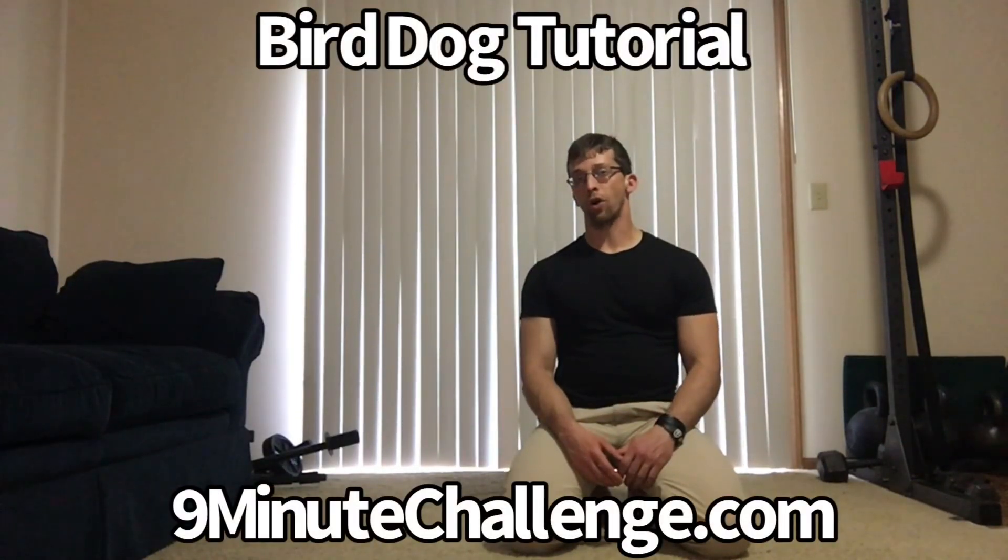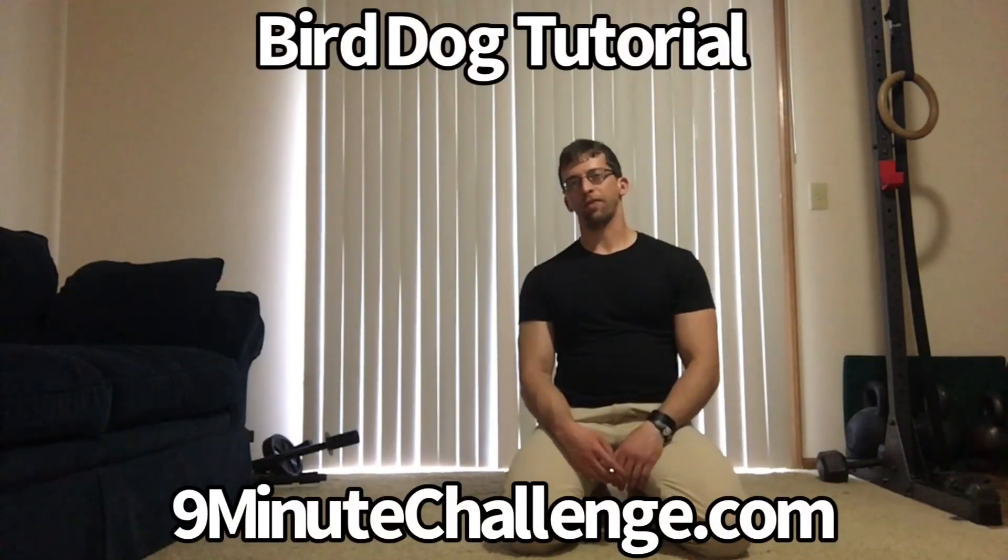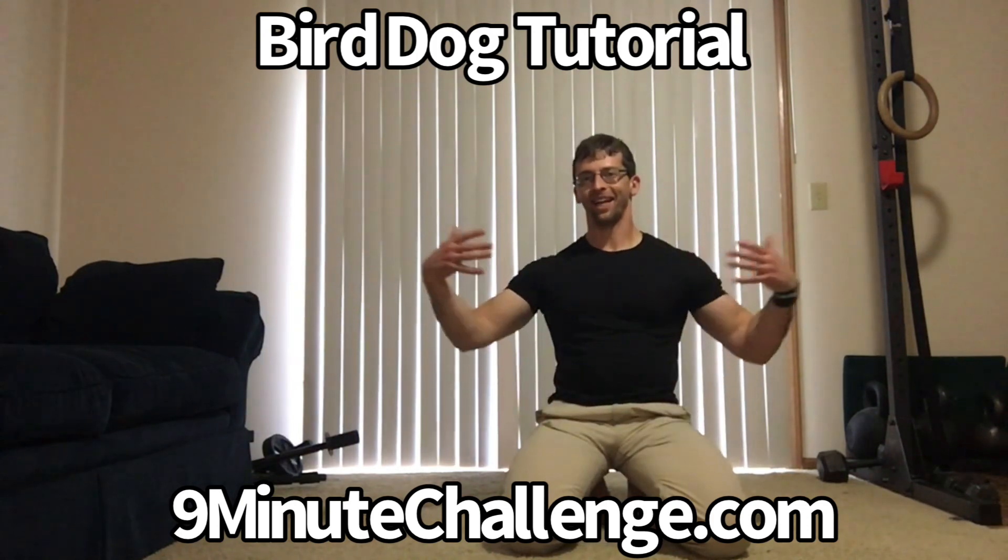Next we're going to get to the bird dogs, and these are a favorite move of mine for helping you get the back of your body — particularly on the extension side, meaning the back and everything you wouldn't see in the mirror — getting that fired up. It really does a lot for hip stability, for full body stability, and it improves your crawling as well, which is always important.